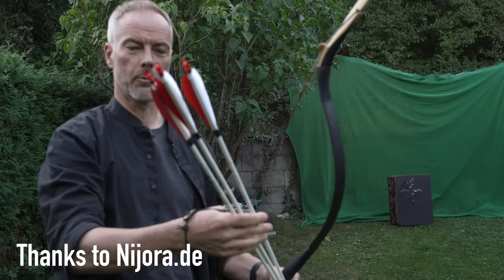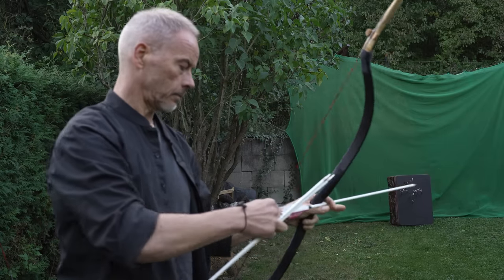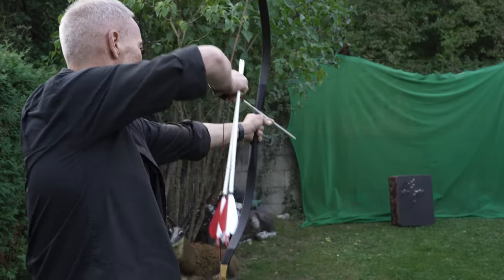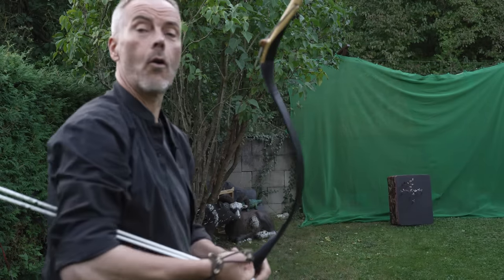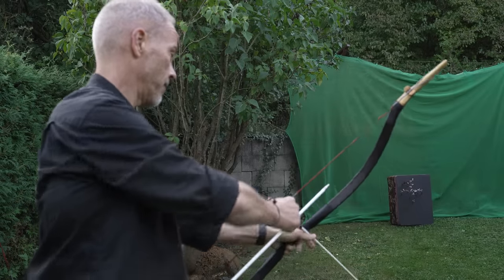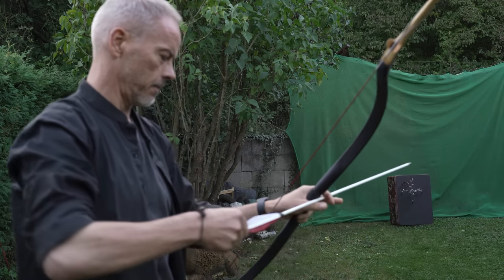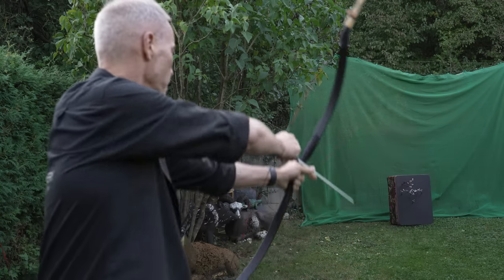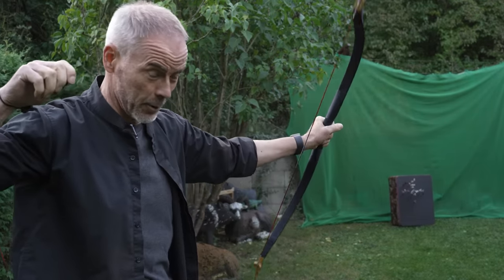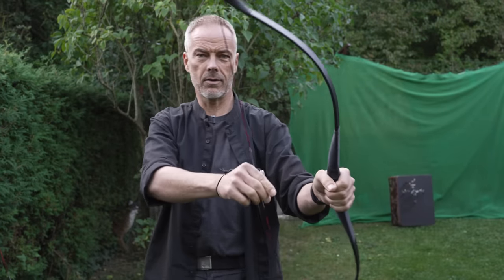These arrows are 36 inches — a little too long, but they're pretty and I haven't shot them yet, so we'll shoot them now. They have a nice fletching. They fly just nice. Klaus, thank you very much for these arrows — they fly awesome even with this bow, which is supposed to do only 33 inches.